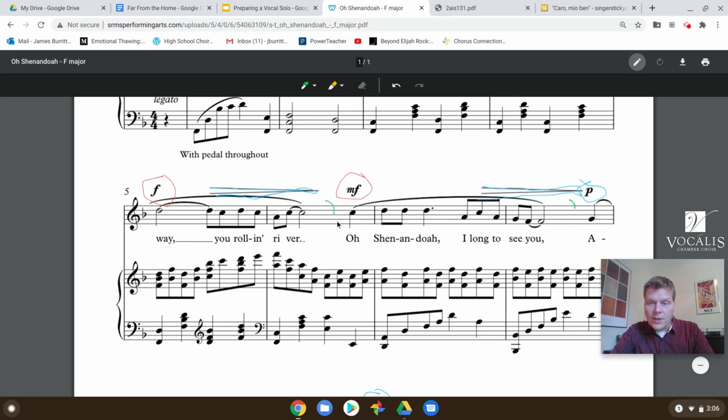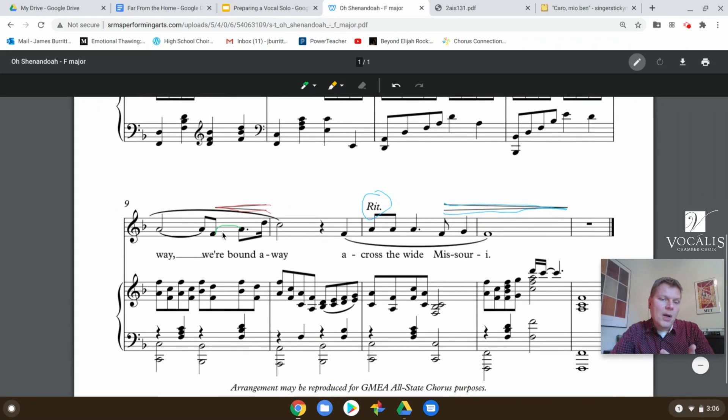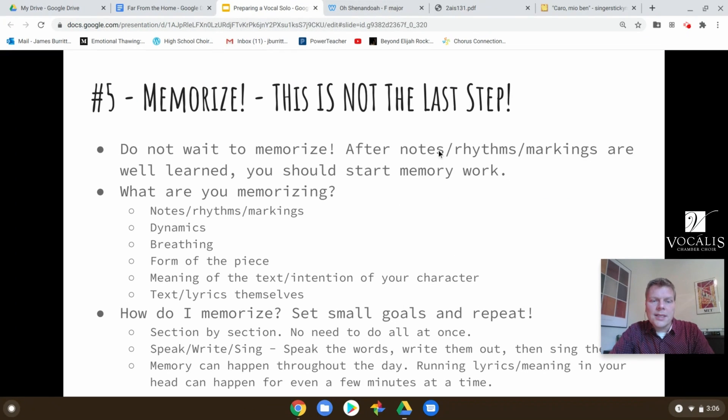And then the next line, breathing after 'river.' In the last line, I've added a marking where I'm not going to breathe between those two moments — so I've added markings where I don't breathe as well. That also has to be part of your memorization. So chunk it up and make sure you're memorizing not just the notes and rhythms, but all of the markings on the page, including the expressive markings.